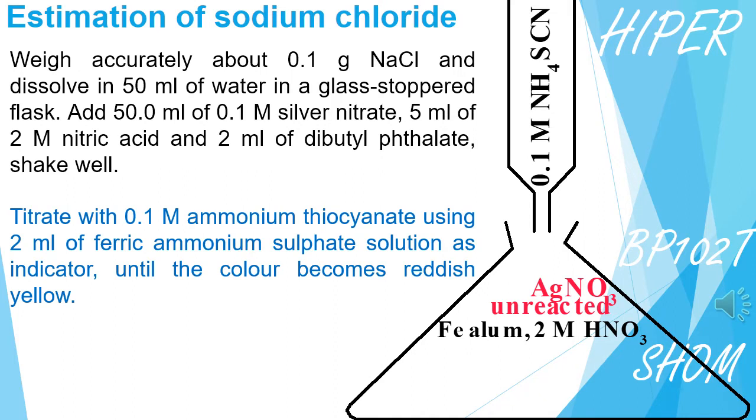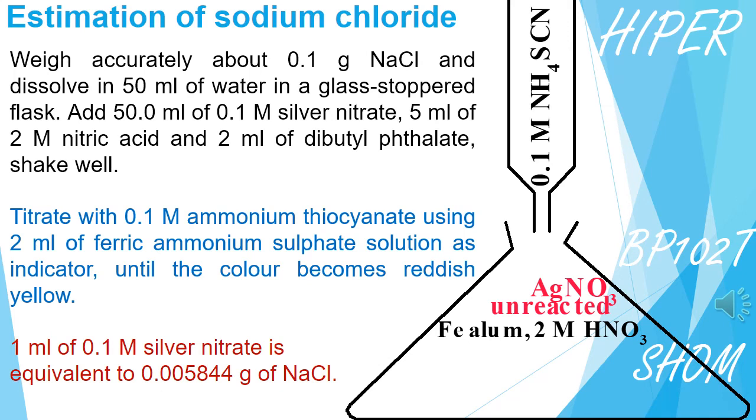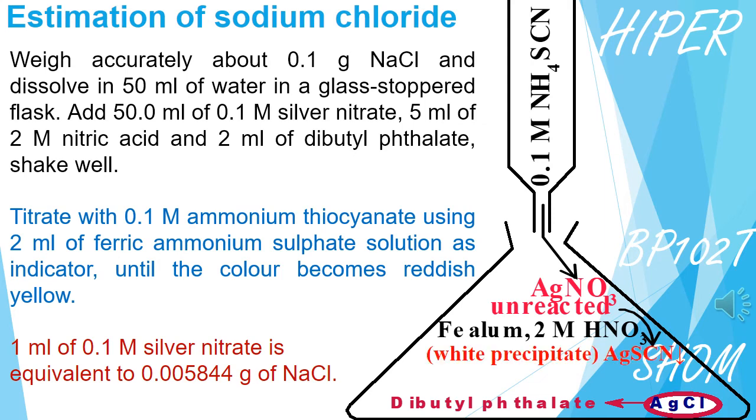We take the first sample of Sodium Chloride — 4.4 grams — in the Conical Flask. The amount of Sodium Chloride in the sample is then determined.